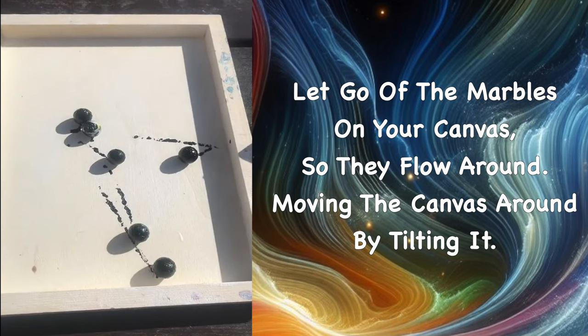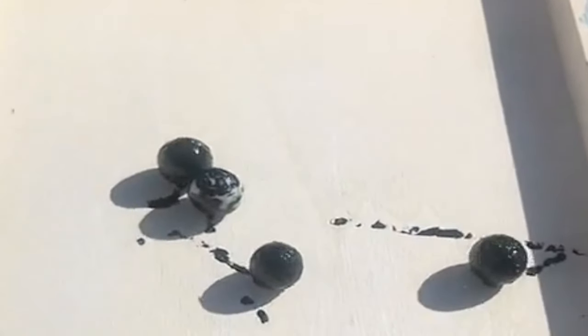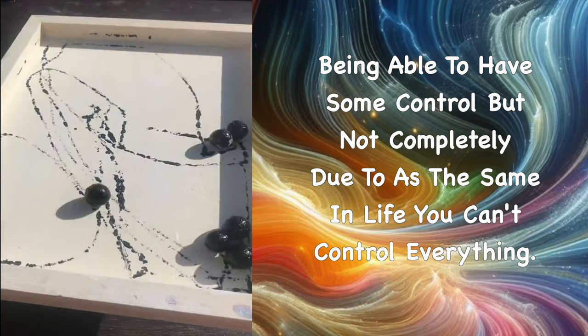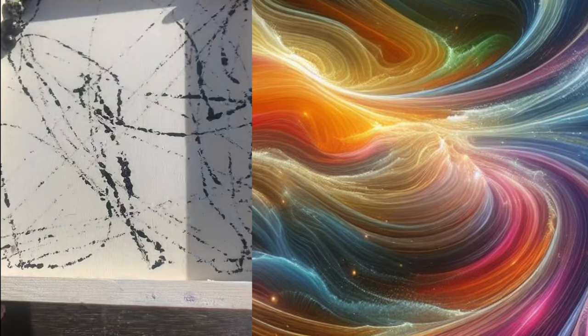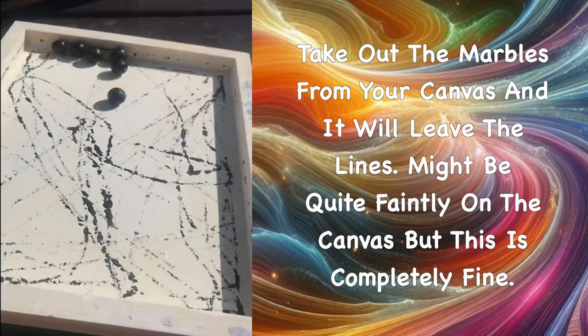Now let go of the marbles onto your canvas so they flow around, moving the canvas by tilting it. You're able to have some control but not completely — the same as in life, you can't control everything.